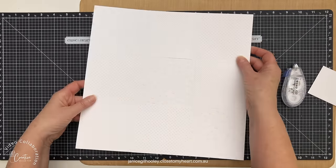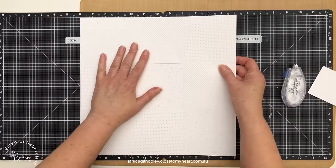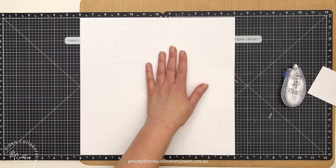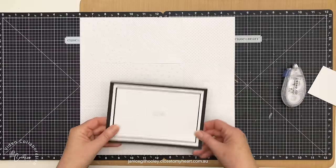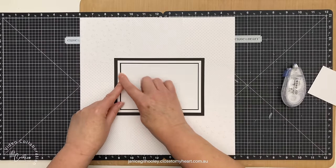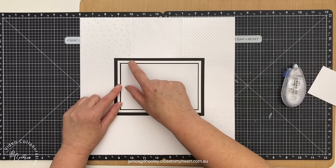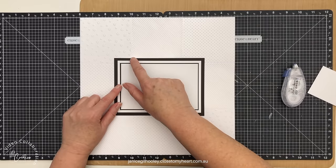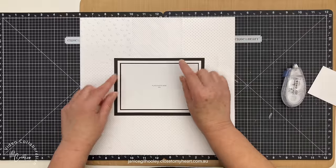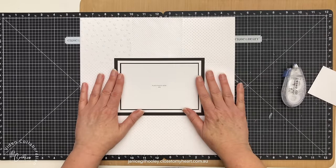You can see how quickly that came together and how nicely it's all lined up using my score pal. You can do this without a score pal but it just takes all the thinking out of it. Now I'm going with a black and white theme with my mats for my photos. I've got a four by six photo and I've triple matted it — the black mat is cut a quarter inch larger, then the white mat is half an inch larger, and then this black mat is half an inch larger again, so I get a 16th, a quarter, and a quarter inch border.